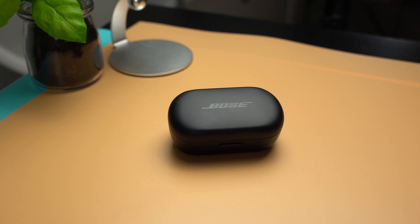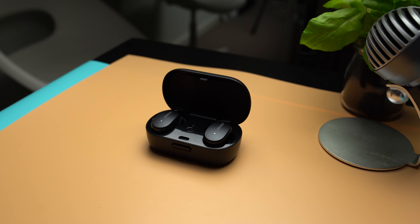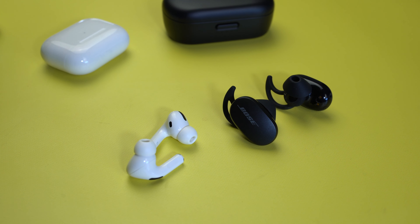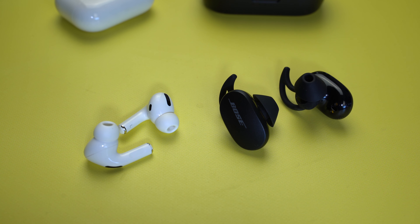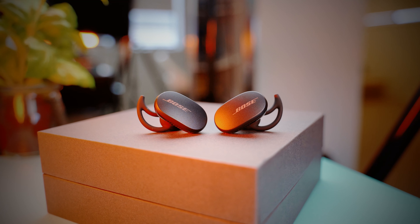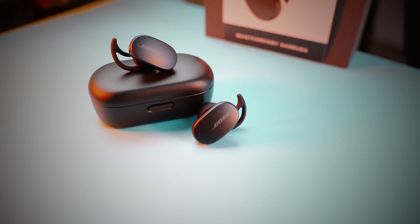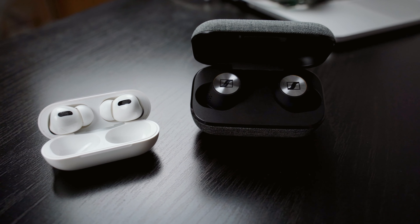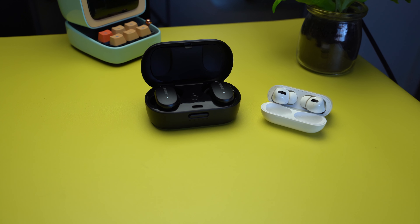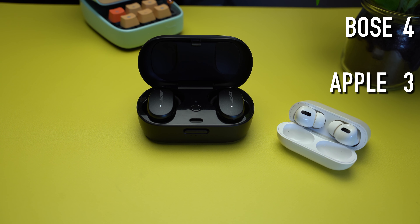The Bose bass does not overpower the other notes when listening to complex music such as classical. There is clear separation between layers on the track, the treble has a good sparkle, and the mids and vocals sound full-bodied with good texture. No matter what genre I threw at the Bose, it handled them beautifully. For the first time, I think I don't mind not having an equalizer in the app because the sound quality is that impressive. It may not be as good as the Sennheiser Momentum 2's, but I'd need to test that side by side — it is definitely better than the AirPods Pro in terms of sound quality. The winner is the Bose QuietComfort.